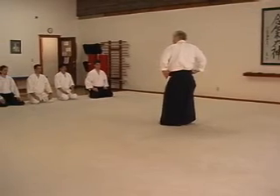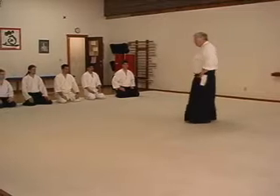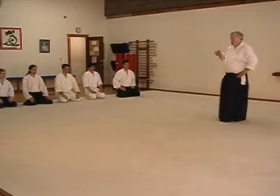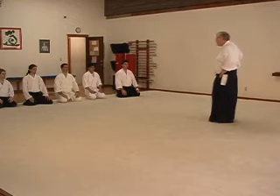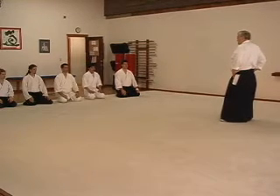Now, of course, when you really do a Randori, we don't just use one principle. So it's a matter of being able to mix things up to keep everybody off balance. But when we're trying to get people to understand the full flavor of a particular principle, then you really want to force it to the extreme.